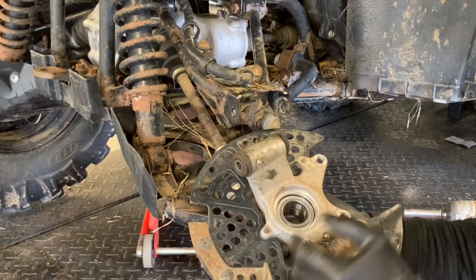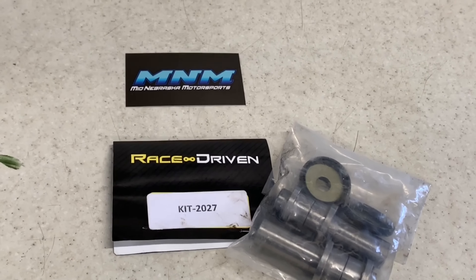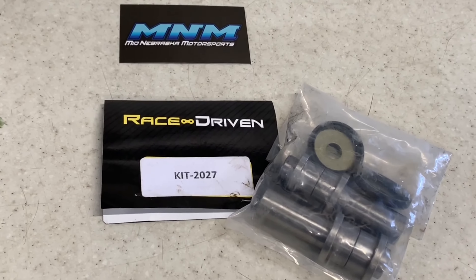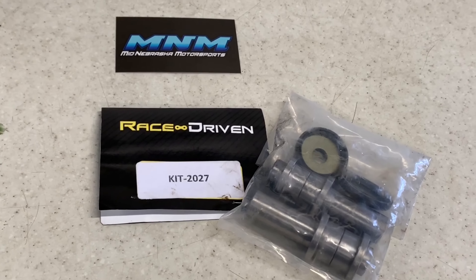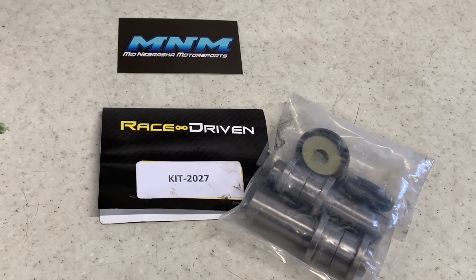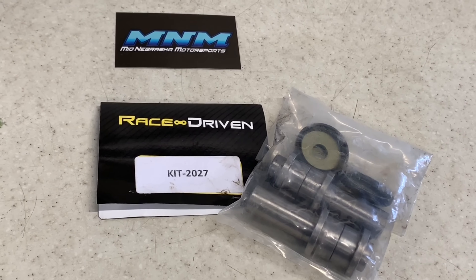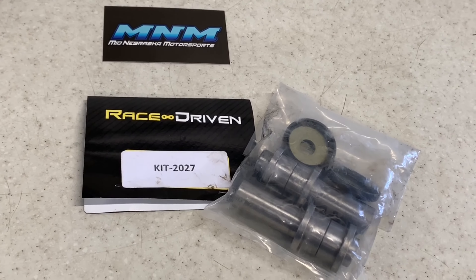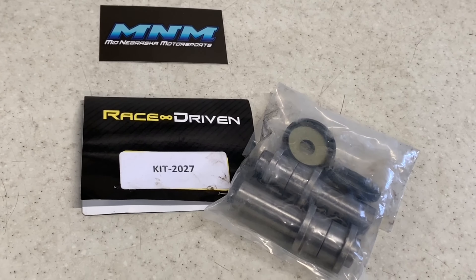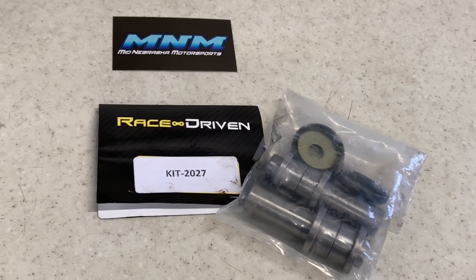We're going to take this over to the bench and push these bushings out, then replace the spacers and the bushings. I got the bushings off of Amazon — the company that makes them is Race Driven. This kit I got as a set for both rears; this is obviously just going to be for one side. You can buy them as a set or individually for the right or left — they're both the same. Typically, if you have to replace one, you need to replace the other, because when they wear out, they wear out about the same.